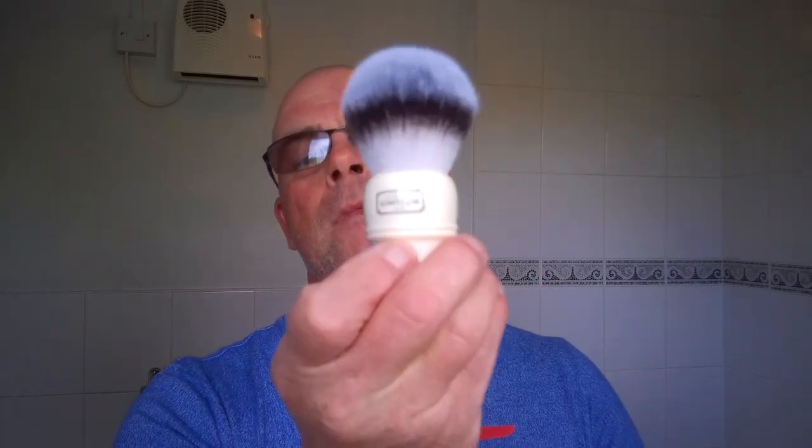We're going to be using a three pass system. First pass with the grain, second pass across the grain, and then the third pass against the grain, and then the pickups later on. The brush I'm going to be using is the Simpson Synthetic Trafalgar T3. It's a great brush, love this brush. It's super soft and it's got quite a bit of backbone. I'm going to put that in the water now. I don't need to soak it being synthetic but I just like to soak with brushes.